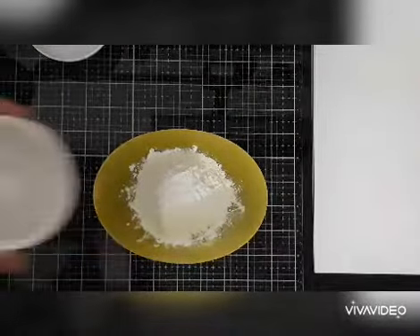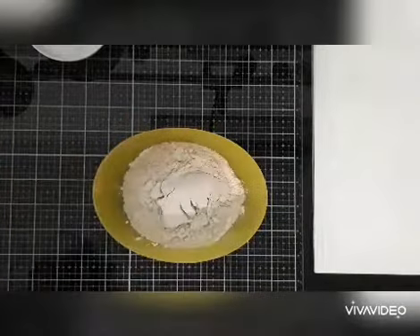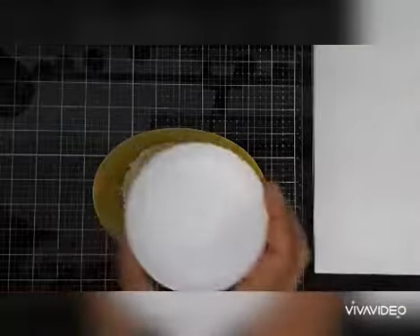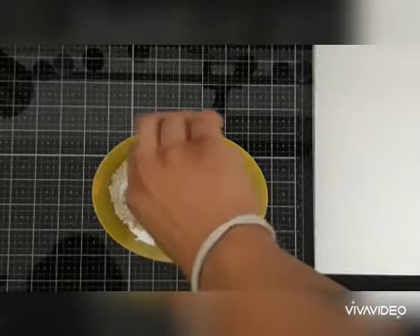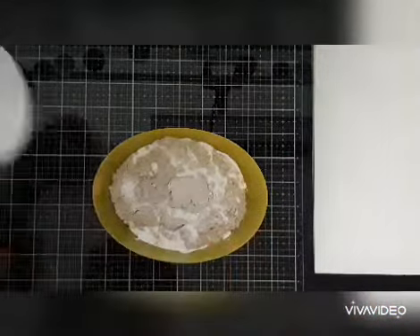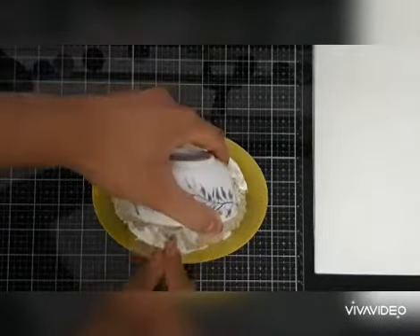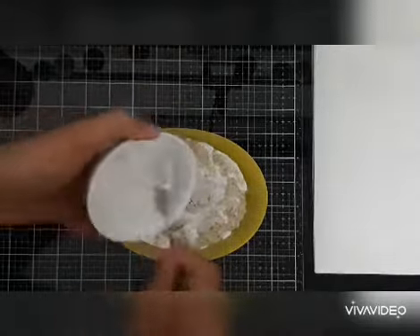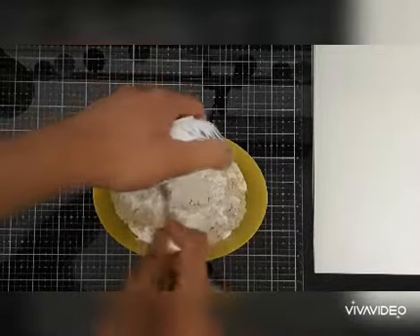One cup of Volker putti, one cup of white paint — here I'm using emulsion, but you can use simple acrylic white paint also. And lastly, as a binding agent, I'm adding Fevicol MR. You can use whatever white glue is available to you.